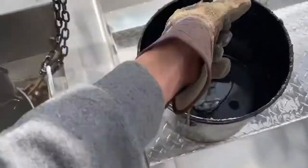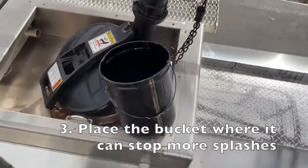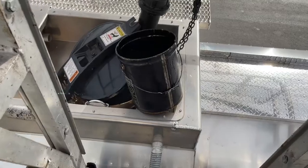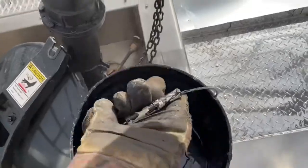There are still some gaps, so one thing you can do is simply put the bucket in a place where it's going to stop some of those additional splashes. It's just simple stuff like that — you'd be surprised at how much oil this actually stops from getting out of your trailer.